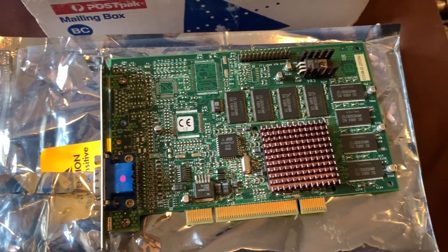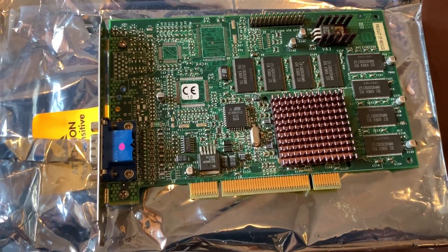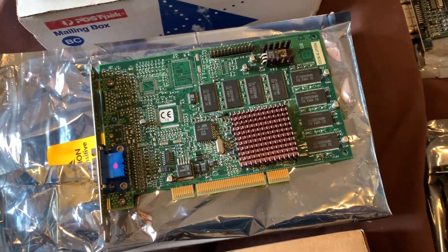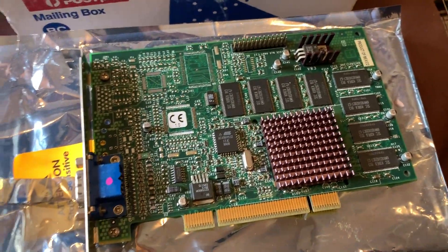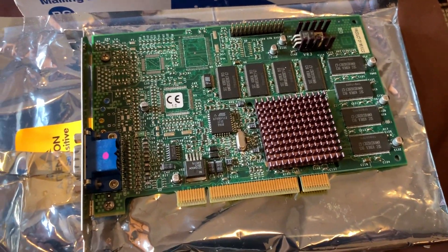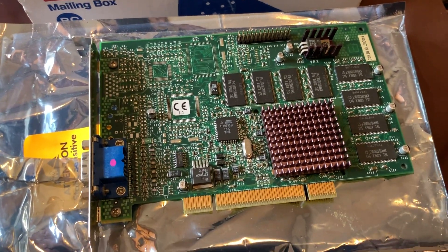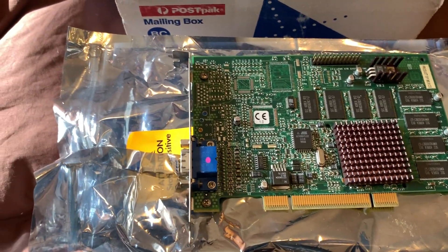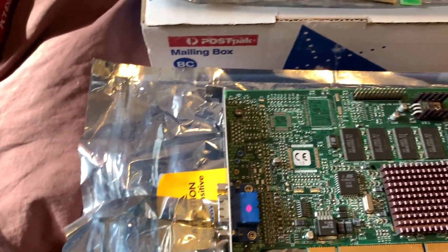The Voodoo 3 2000 is really where you get into the common 3dfx cards — 16 megabytes of RAM, 143 megahertz, dual texture mapping units. Performance is roughly equivalent to a Voodoo 2 SLI setup, faster in some games and slower in others, but with the full 16 megabytes you can run higher textures quite well. This card was released around April 1999.